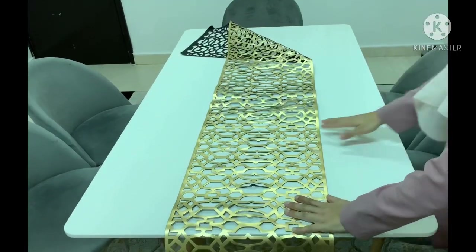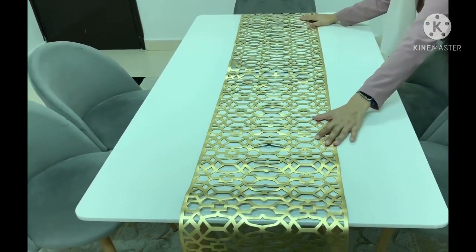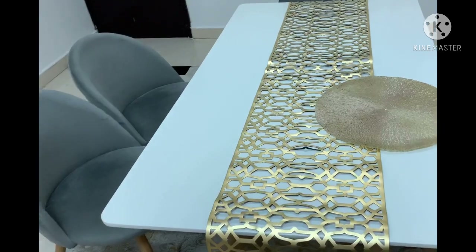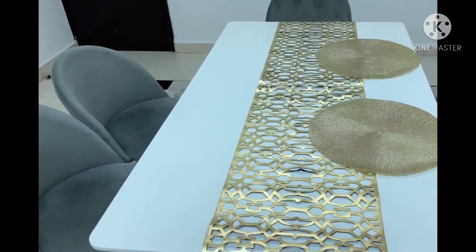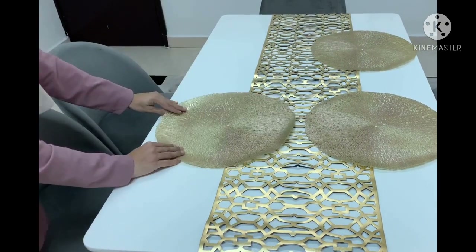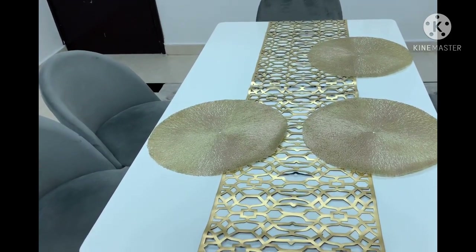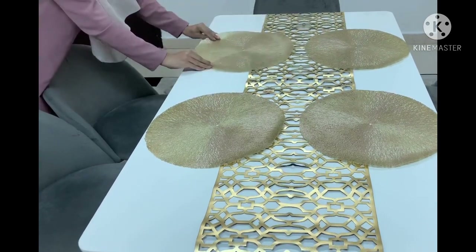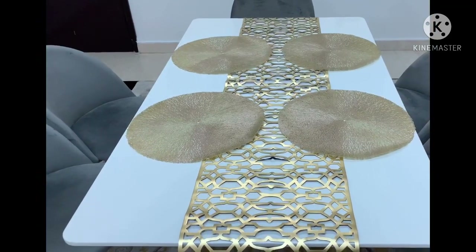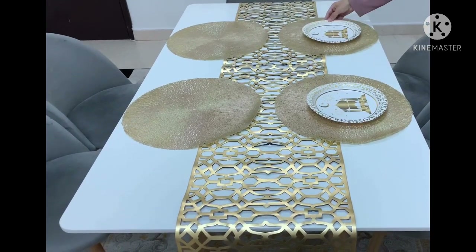Okay so then I went to set the table and I wanted it to look nice and fancy since it's the occasion of Eid. I mainly went for gold, some dull gold and some brighter gold. And as you will have seen in my previous video, my Eid decor haul, I'm going to use all of those cups and plates. So firstly the dinner plates and they go really well with this theme.